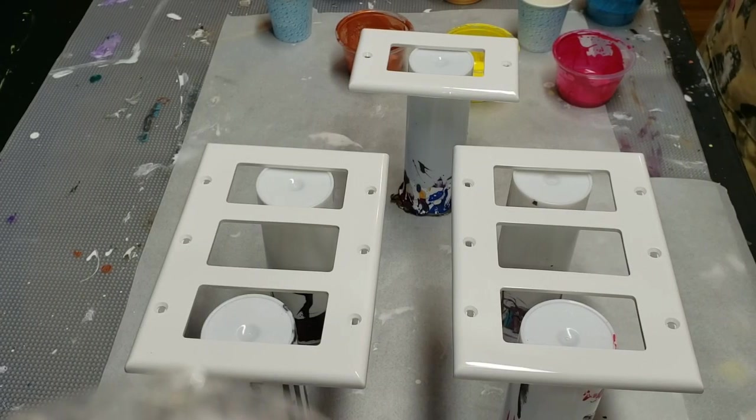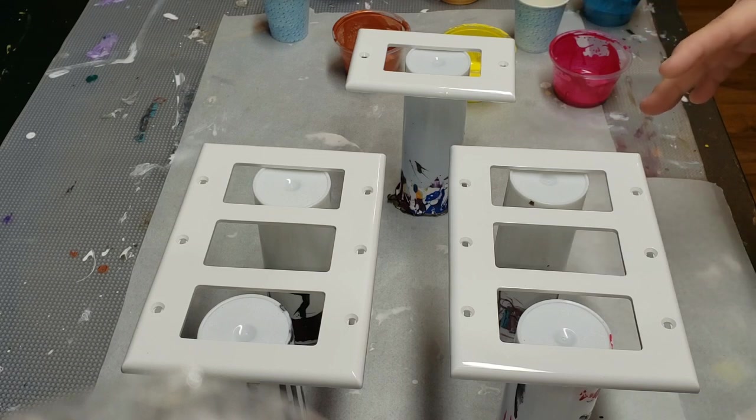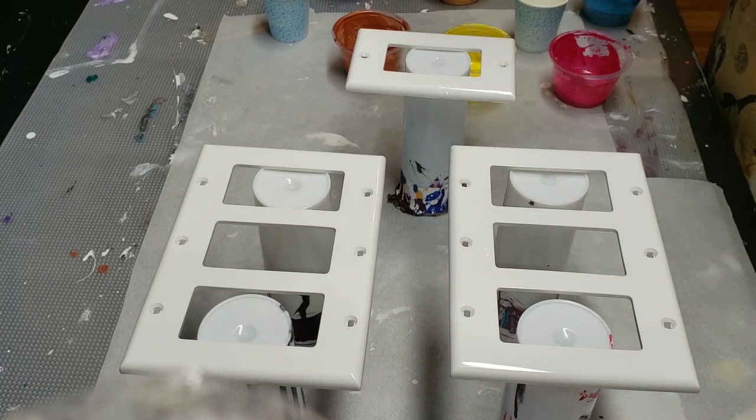Hello and welcome back to It's Pouring Paint. I'm going to do something I saw Mixed Media Girl do the other day and I loved it — I wish I thought of it sooner. I'm going to do some mini pours on a couple of my light switches.